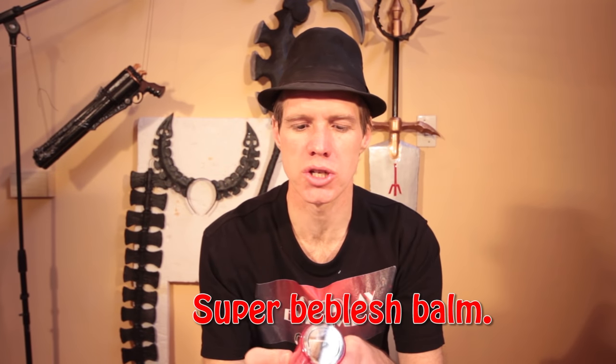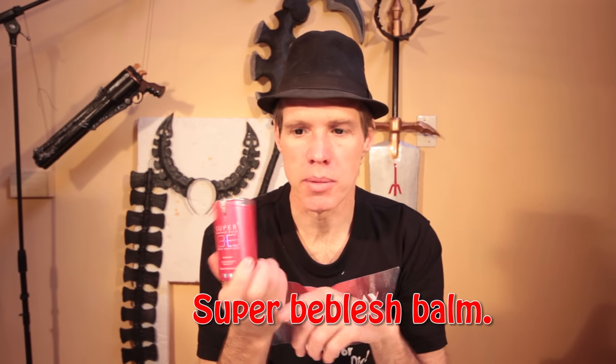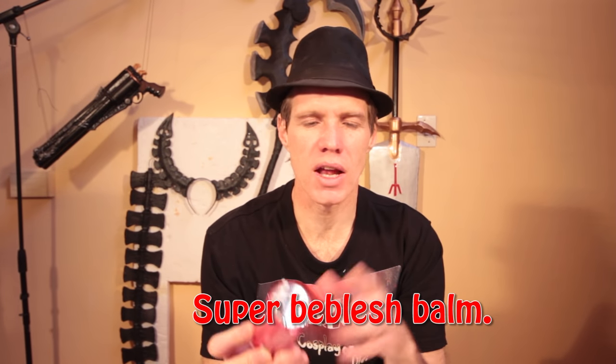The next thing we're going to be doing once this all dries is our BB cream. I'm using Super Biblish Balm BB Cream, which I bought on eBay. You can find this on online beauty product stores, but any BB cream will do.